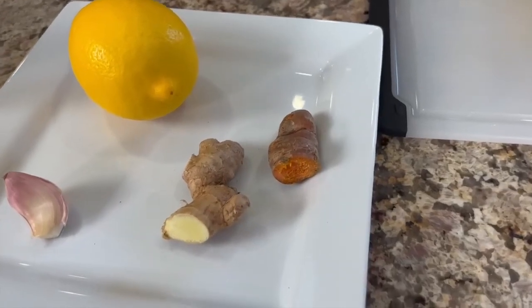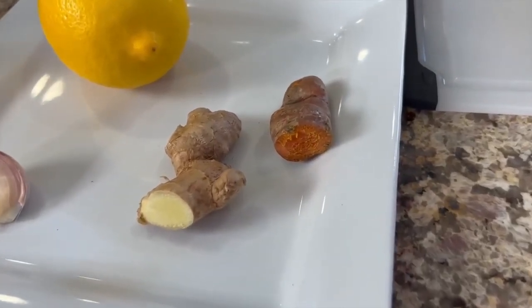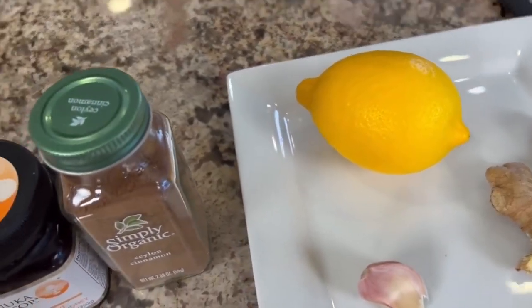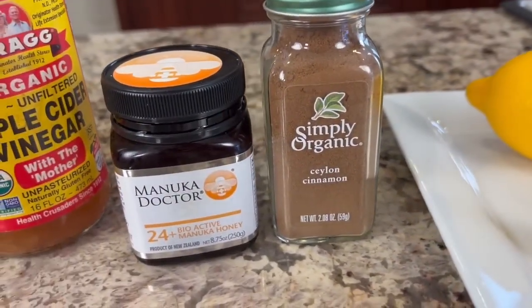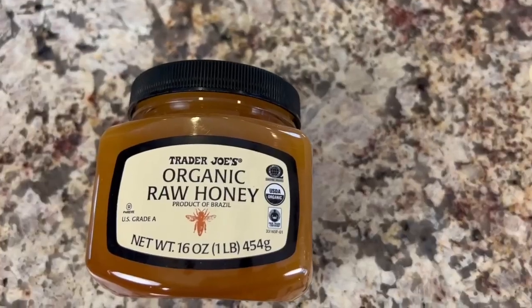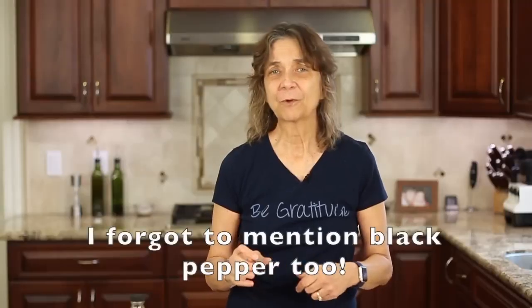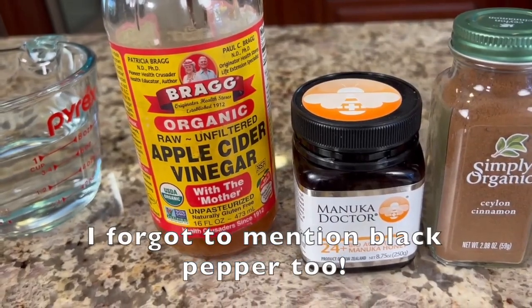Here are our ingredients for this nice and simple recipe — it's really just how you handle the ingredients that's important. We have fresh turmeric root and fresh ginger. You could use ground turmeric and ginger if you like, but I prefer fresh. We'll need a clove of garlic, one fresh organic lemon, some cinnamon, and honey — today I'm using manuka, but any raw, unfiltered honey will work. I like to use the least processed so the nutrition hasn't been destroyed through heat. And we'll need some apple cider vinegar — use the one with the mother in it, as that has all the nutrition you want.